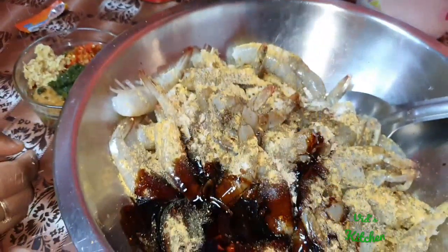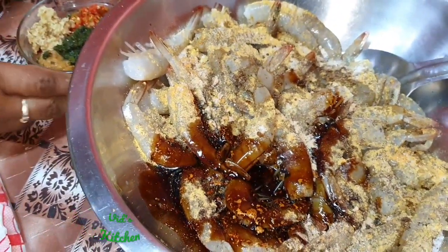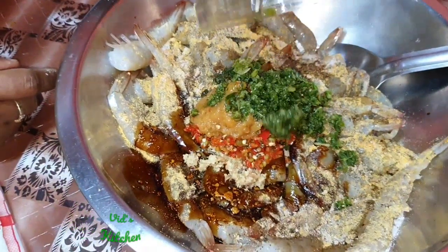And some green seasoning — it contains pimento, garlic, ginger, banana, celery, and soy sauce.